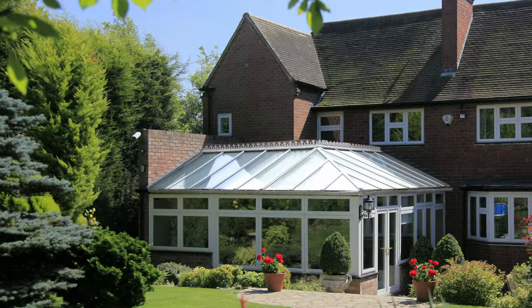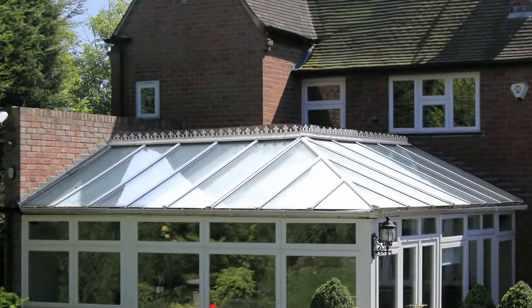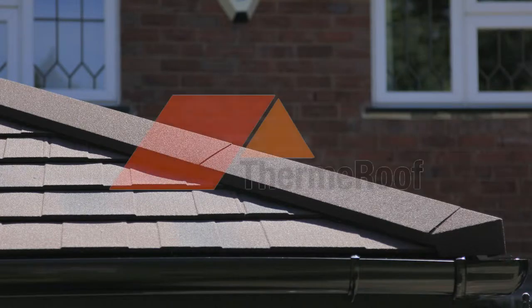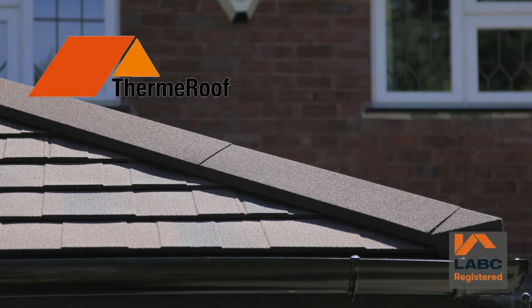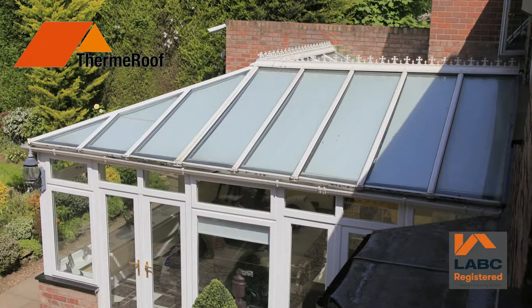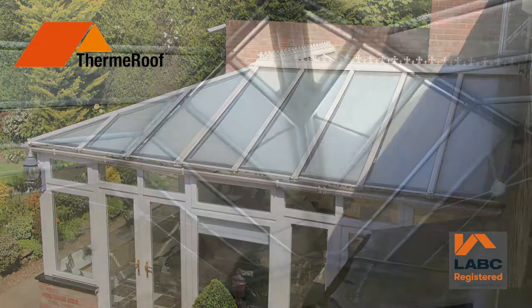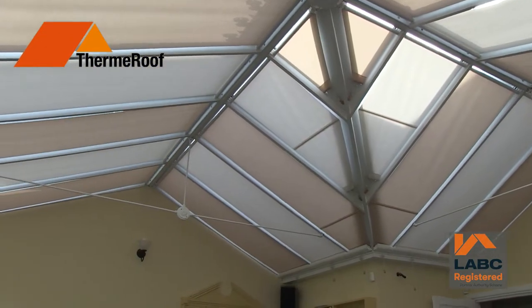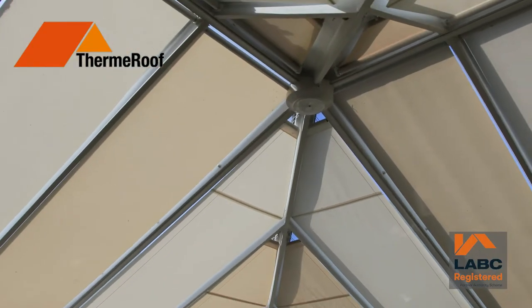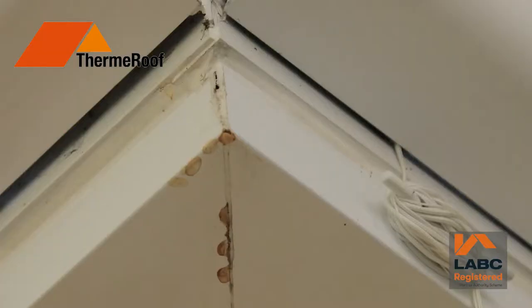Thousands of us have invested in the extra space that a conservatory can give us, but many have found that the promise doesn't live up to the dream. And that's where a ThermRoof by Total Roof Care can really help. Now, instead of just a glass or polycarbonate clear roof, we can transform your conservatory with a solid, insulated, tiled ThermRoof, which will even help you save pounds on wasted heating bills.